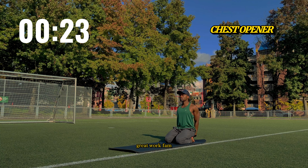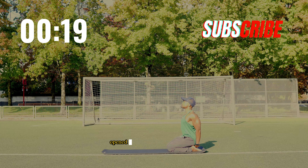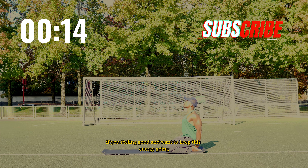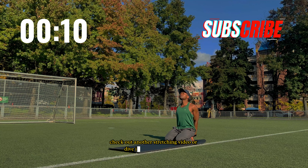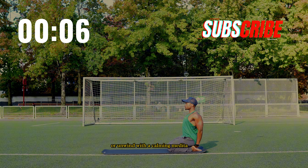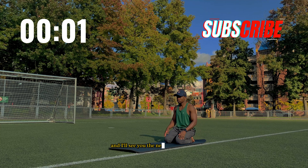Great work fam. In just 10 minutes you've activated your full body, opened your hips and released all the tightness from the day. If you're feeling good and want to keep this energy going, check out another stretching video — we'll dive into a home workout or unwind with a calming meditation. Stay flexible, stay strong and I'll see you in the next video. Let's go!